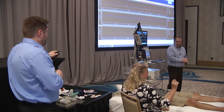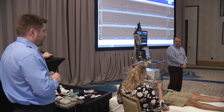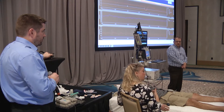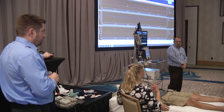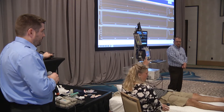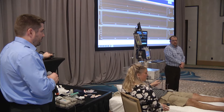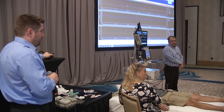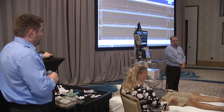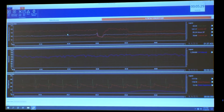It's important that both technicians understand blood pressure patterns equally. If one is taking blood pressures and the reading is 60 over 40 with the patient looking pale but without symptoms, the other technician needs to recognize that pattern too. They also need to know when to make the decision to lower the table — if they see the heart rate and blood pressure drop, they need to be able to act.